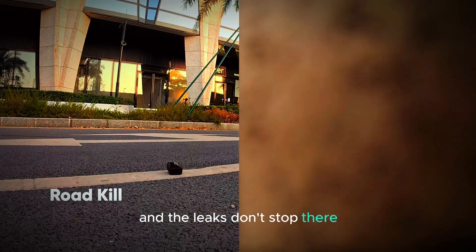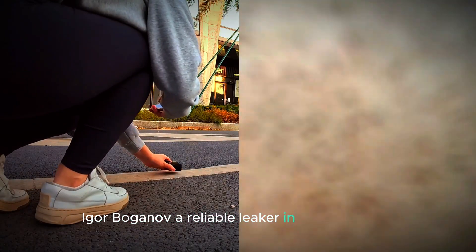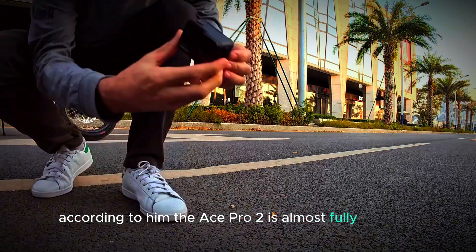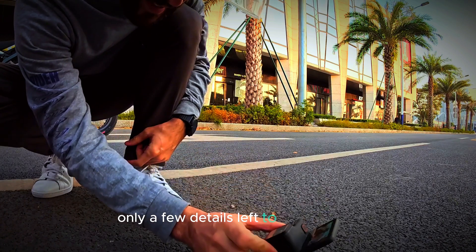And the leaks don't stop there. Igor Bogunov, a reliable leaker in the tech world, gave us even more to chew on. According to him, the Ace Pro 2 is almost fully unveiled with only a few details left to be revealed.